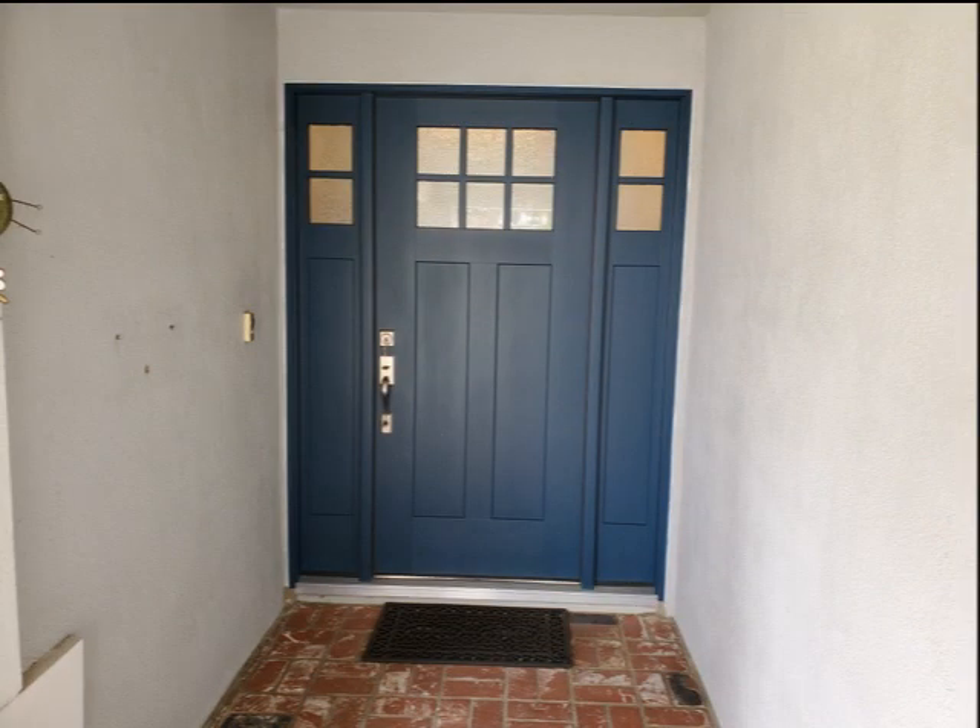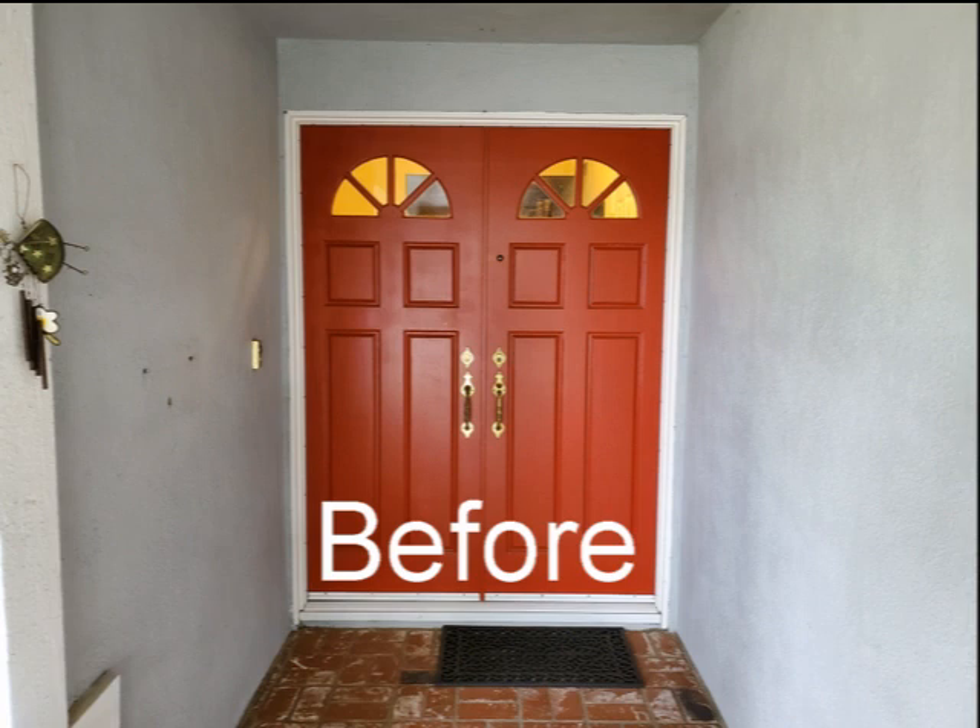Instant curb appeal. Check out these before and after photos.